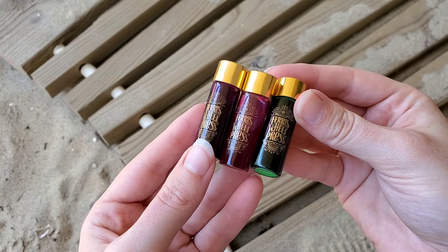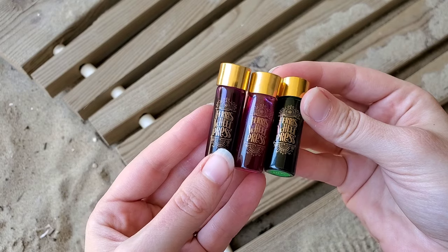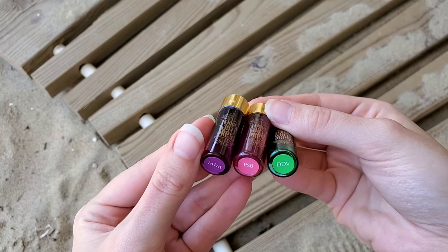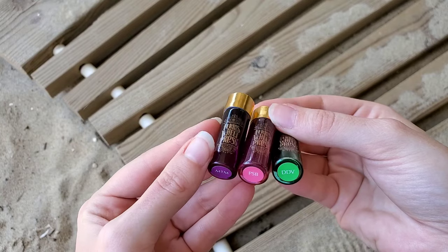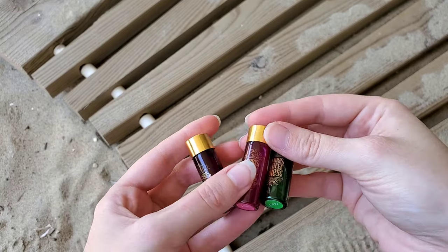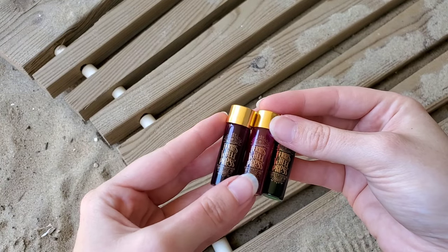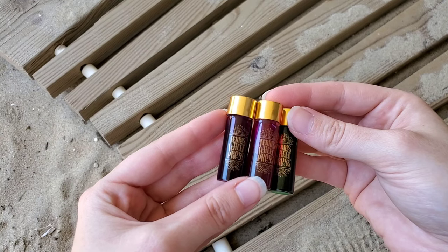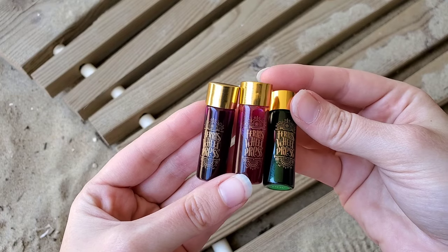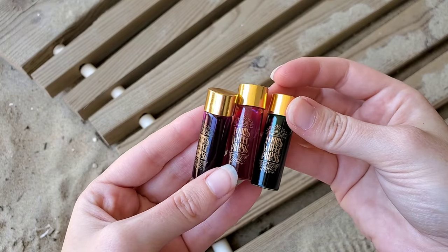Hello everyone, Logan from Curated Avalon, and today I am actually beachside with Ferris Wheel Press Sugar Beach ink collection. This collection has three inks: the pink Sugar Beach, Midway the Magnificent, and Down the Don Valley. I have some swatches I've been letting dry for a few days so you can really see how they shimmer, and I will also be swabbing in this video so you can see how it looks before it is dried.